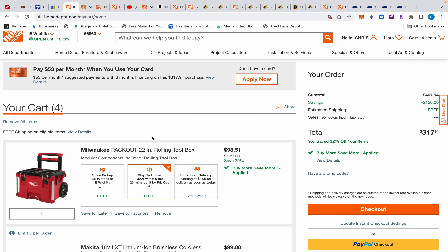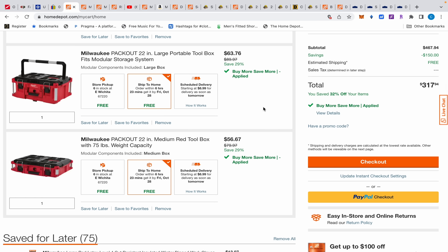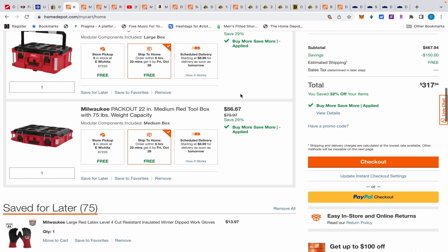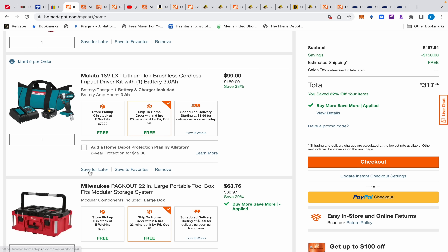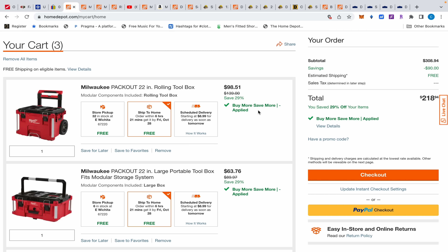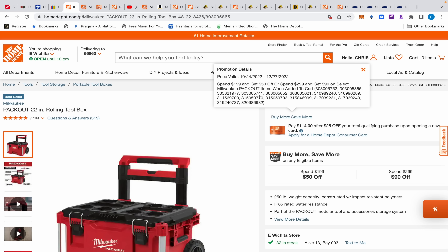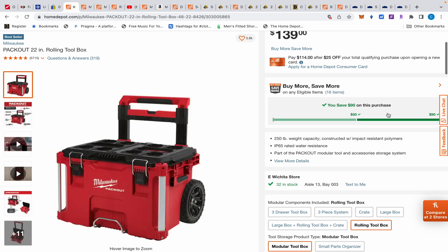Home Depot has a buy-more-save-more going on with the Milwaukee Packout system. The rolling box is $98.51, the middle box is $63.76, and the top box is $56.67, coming to $218 instead of $309. If you spend $299 you get $90 off, and if you spend $199 you get $50 off.